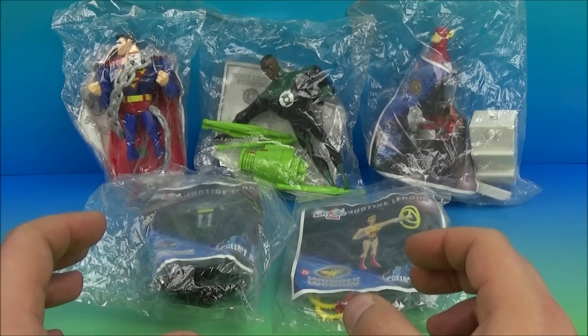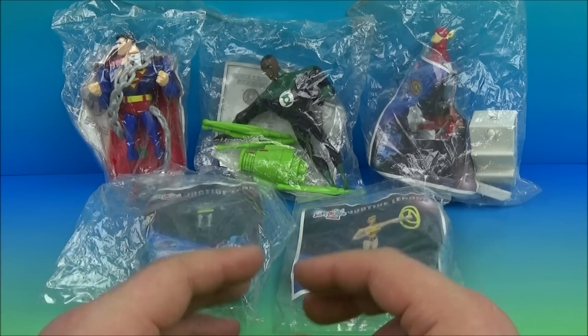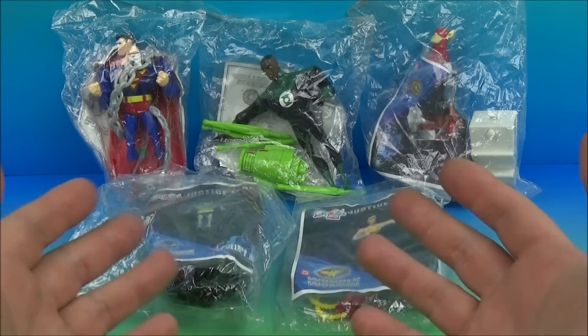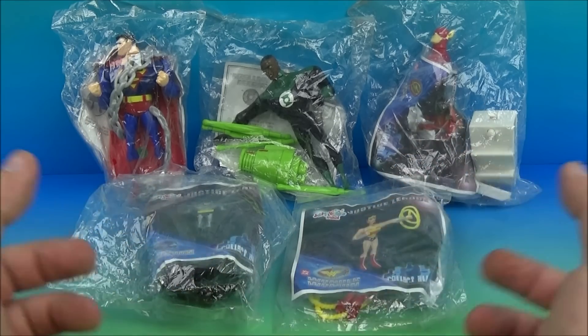Hey, what's going on everybody? Today we have the DC Justice League Super Heroes set of five awesome looking toys released by Jollibee back in 2003. Now I had the set imported all the way from the Philippines, so it's a tough set to get, but if you can get your hands on it I'm pretty sure we're gonna find out it's worth having.